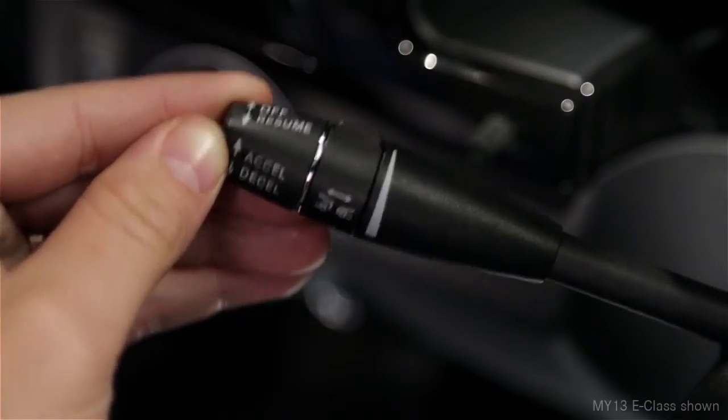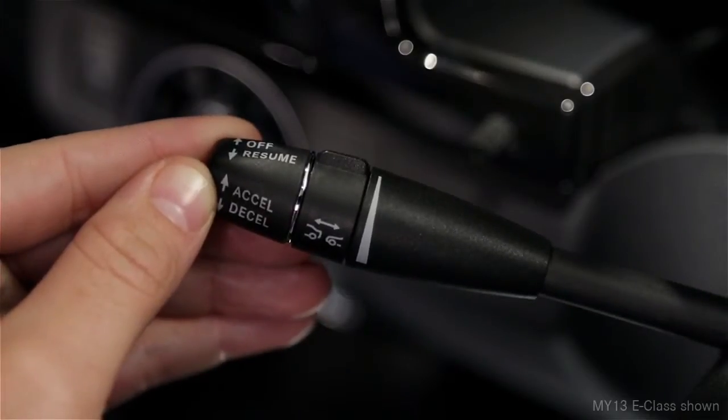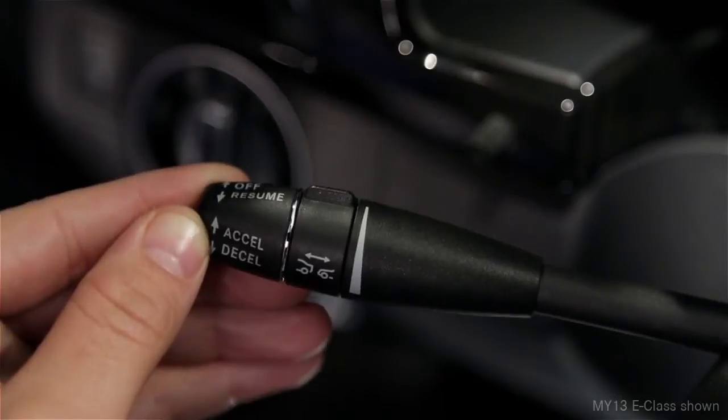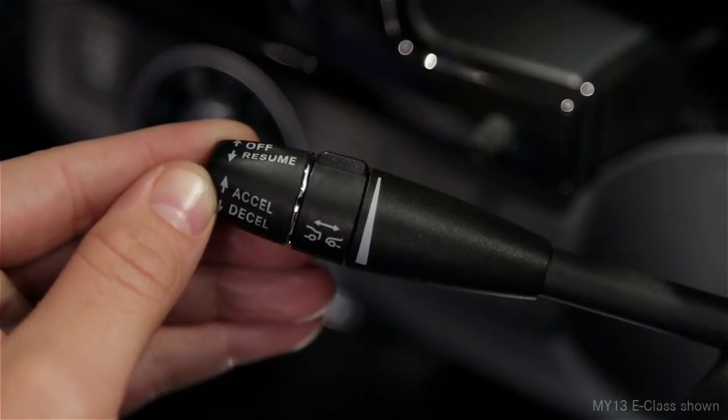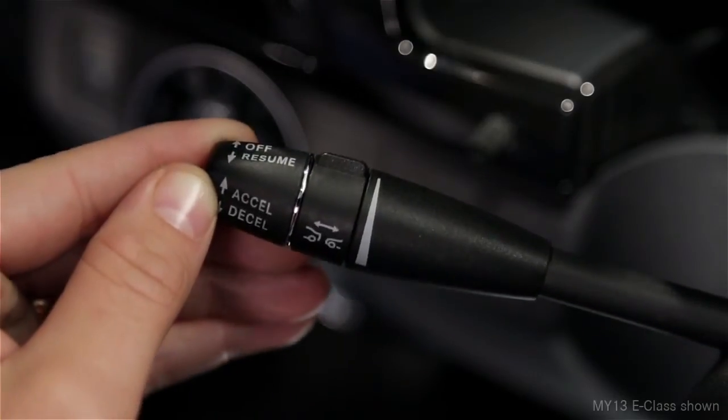To increase your set speed, tap the lever up again. To decrease the setting, tap it down. In either direction, moving the lever to the resistance point changes your speed by one mile per hour. Pushing it past the resistance point changes your setting to the next 5 mile per hour increment up or down.